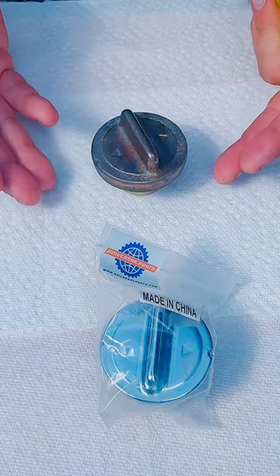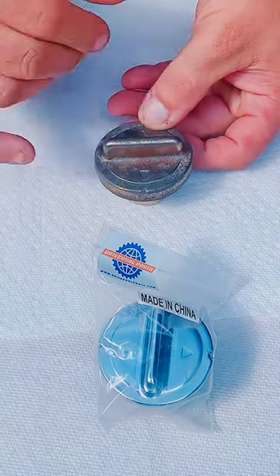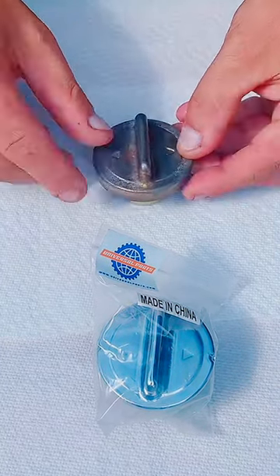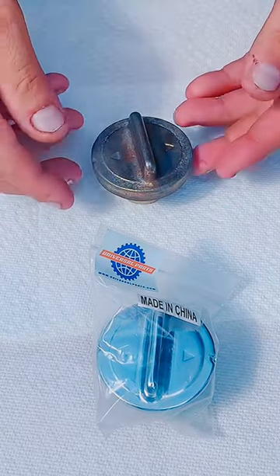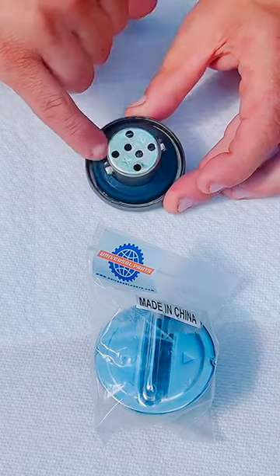This one is a fuel cap for a GY6 150cc scooter and many Chinese scooters. When you start to see that your fuel cap is getting a little rusty, it's always better to get a new one, because if you have corrosion right here, you could have corrosion right here on the seal or the rubber seal, the ring that is over here.